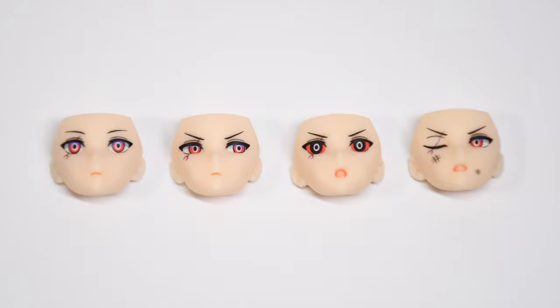As we've seen, there are four interchangeable faces, each with different expressions. All of the expressions are pretty stoic, angry, or determined, so it would have been nice to see a smiling version or something with a lighter tone — something cute, maybe.